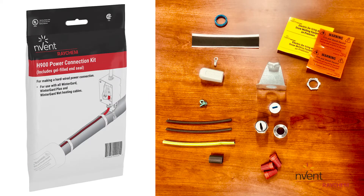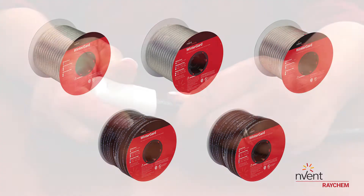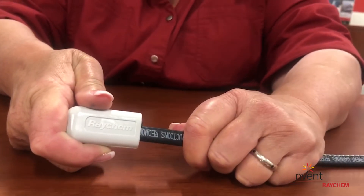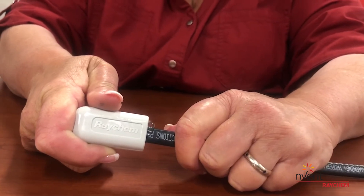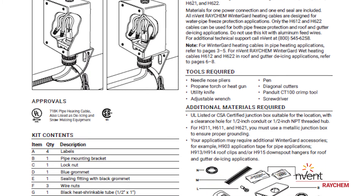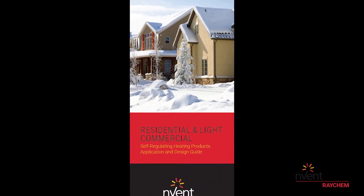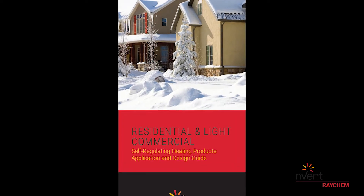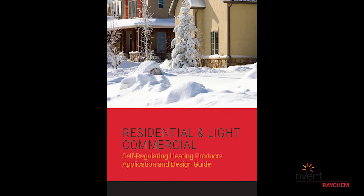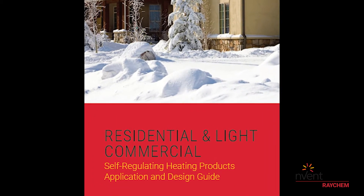Our H900 Hardwire Power Connection Kit contains everything you'll need to complete one circuit of any of the five WinterGuard heating cables, and includes the gel-filled end seal. This video does not replace the complete installation instructions, but is intended to assist your understanding of the heating cable preparation process. To determine which WinterGuard heating cable is suitable for your application, refer to the H53585 Application and Design Guide.